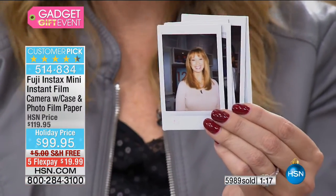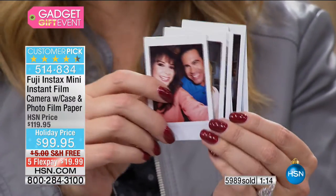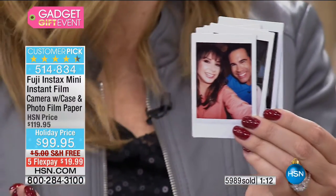Hand it off to friends, take it to a party — you will be the hit of the next event. Great for weddings too.